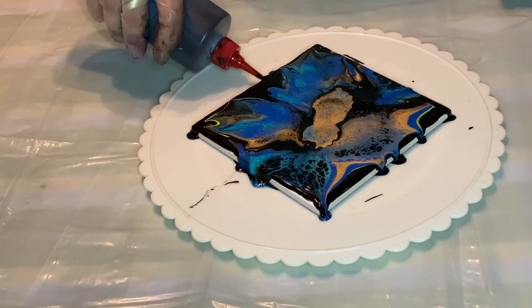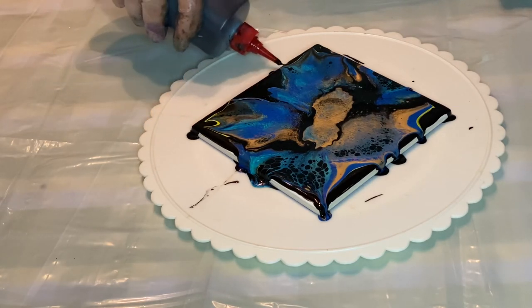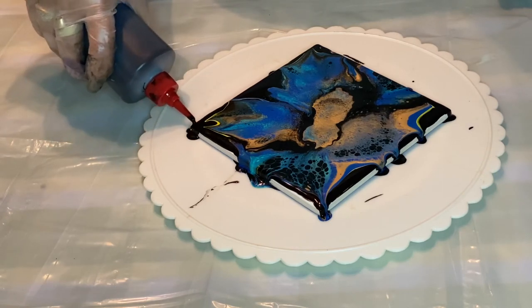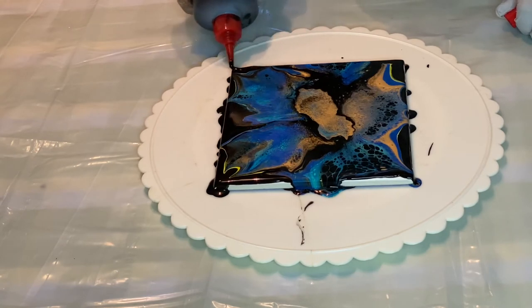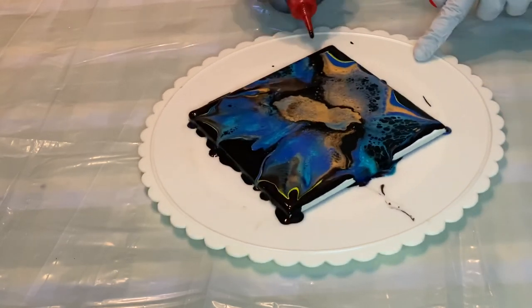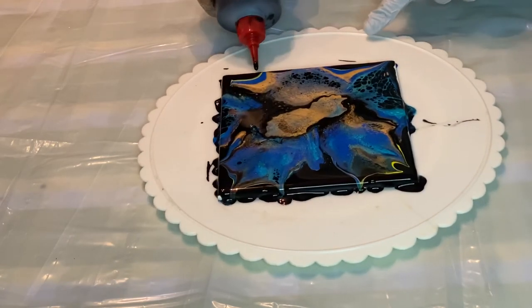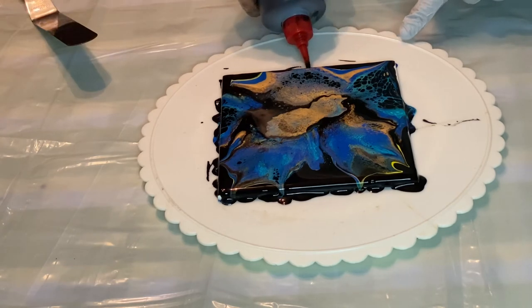I want to just touch up right there on the corners because I thought it would be coming out better. But I will show you all in a minute — I'll bring it down so you can look and see it's actually pretty. And if you guys didn't see this, I'm gonna show you right now.